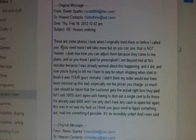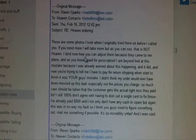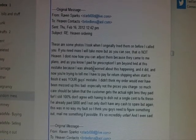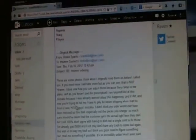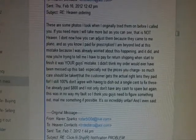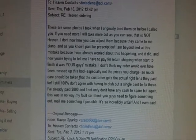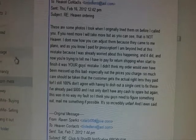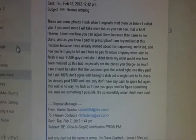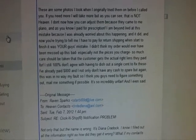I said: 'These are some photos I took when I originally tried them on before I called you. As you can see it is not heaven. I'm beyond livid at this mistake because I was already worried about this happening and it did. Now you're trying to tell me I have to pay for return shipping when start to finish it was your mistake.' I didn't think my order would ever be messed up this bad, especially not at the prices they charge. I still 100% don't agree with having to dish out a single cent to fix these — I already paid $800, and this was in no way my fault.